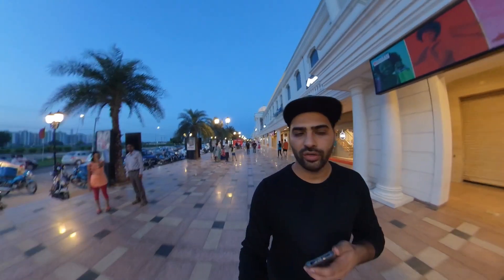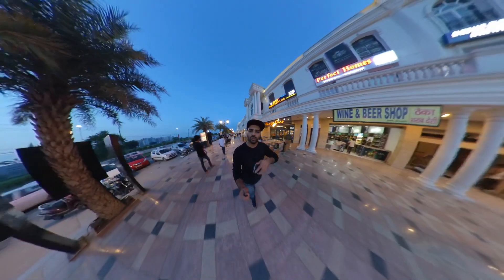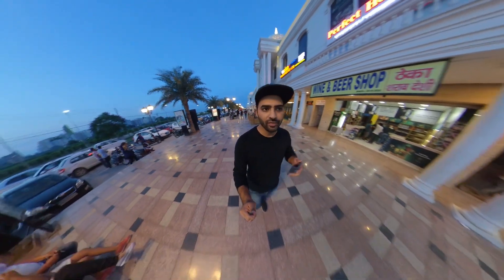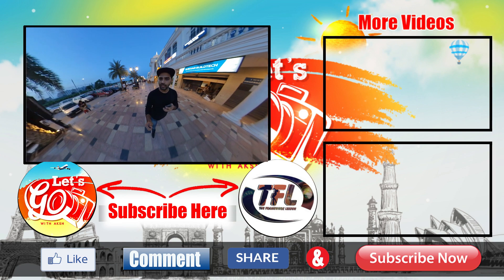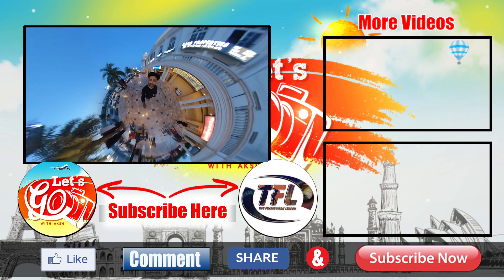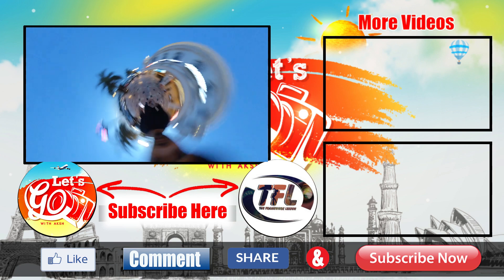In this video we have seen the unboxing and quick review of the Insta360 ONE X. If you want more videos on how to edit on mobile, how to edit your Insta story, or how to edit on computer, I will put links in the description. If you found this video helpful, please like it. If you have any suggestions or questions, comment below and subscribe to my channel. Thank you. Bye.